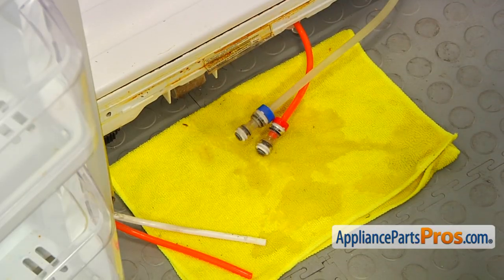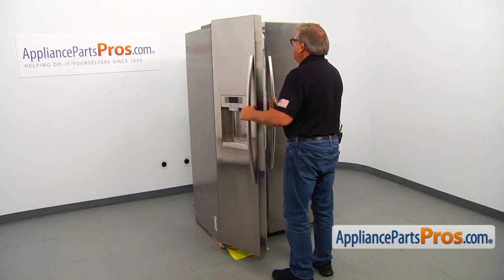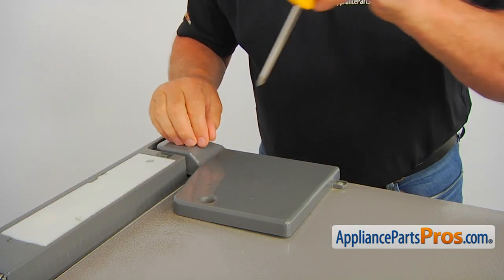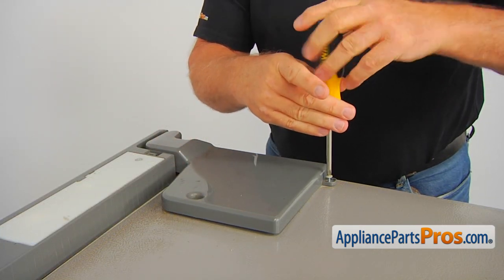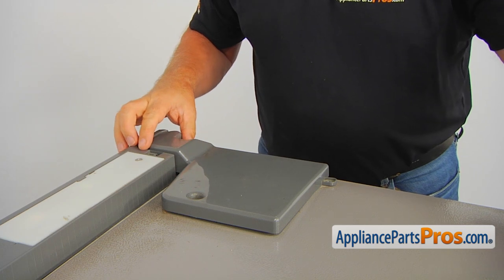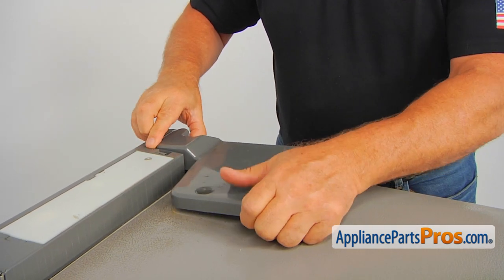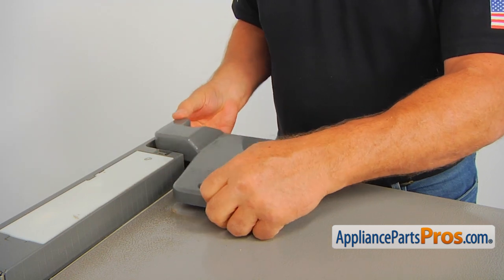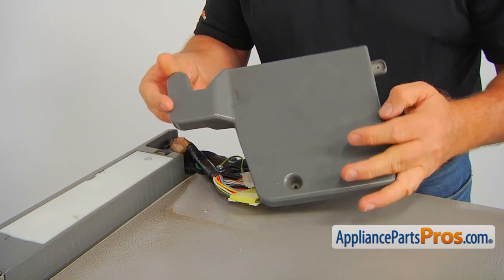At this point, we need to close both doors. Then we're going to go up on the top of the fridge to remove the upper hinge. Take out a couple of Phillips screws that hold the cover and lift off the cover. Take it easy, because it has a connection at the back, so don't just yank it.